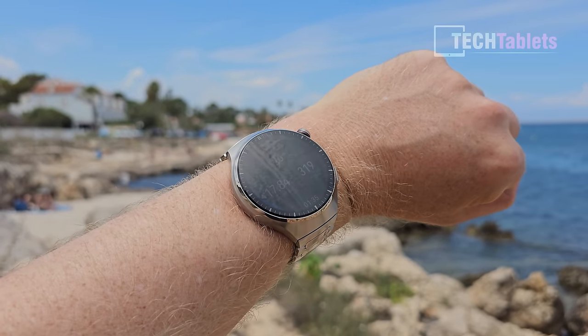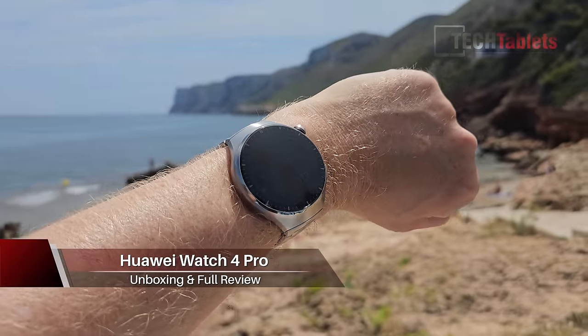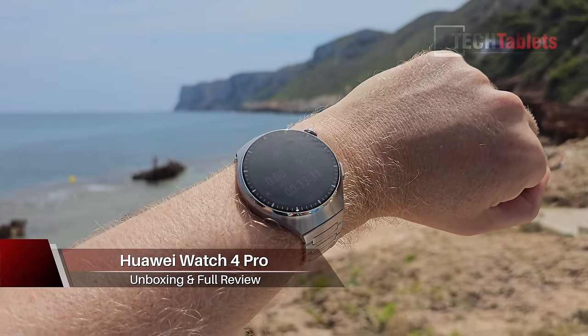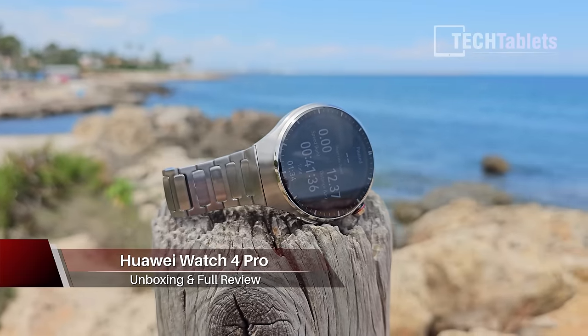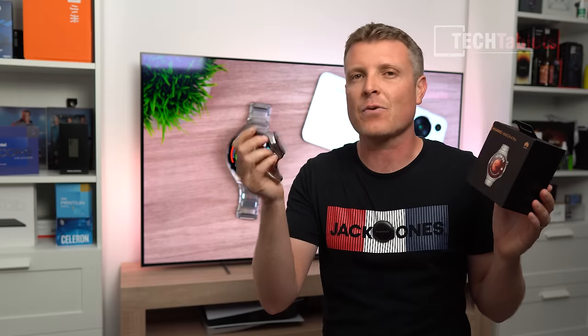This is the Watch 4 Pro from Huawei, which has just replaced my GT3 Pro that I used extensively up until getting my hands on this model. It's a better looking watch — they've improved a lot of areas, and compared to that GT3 Pro this is a more refined watch in pretty much every single area.